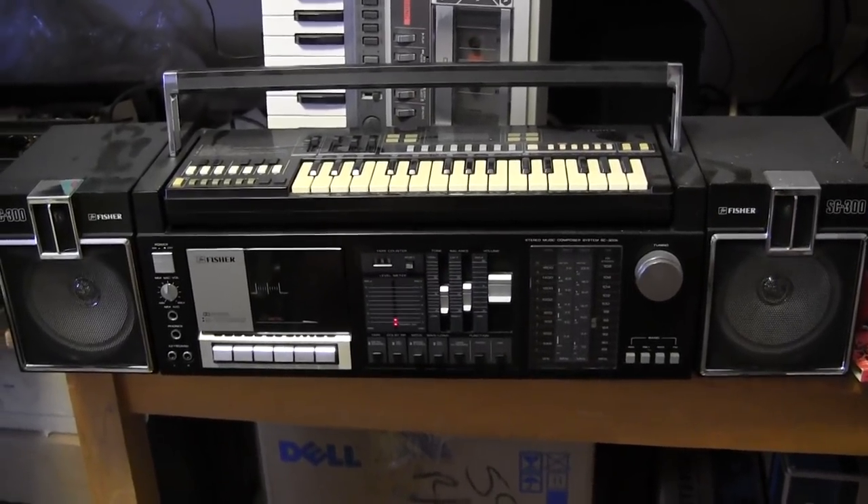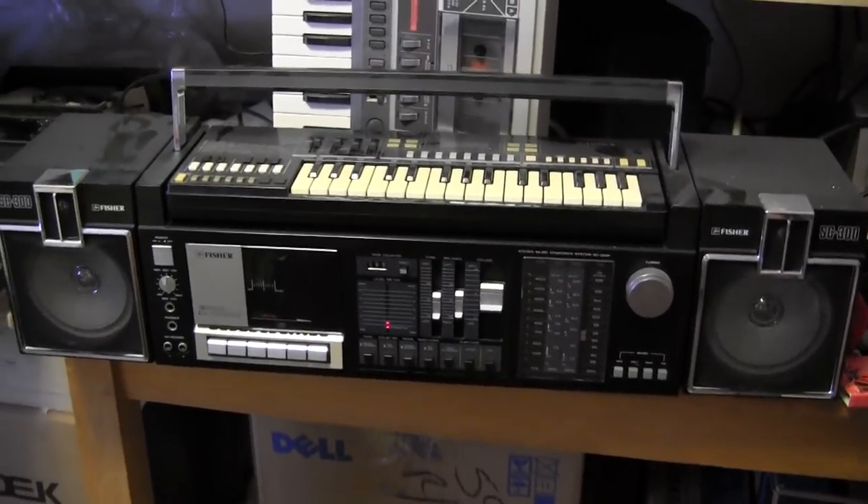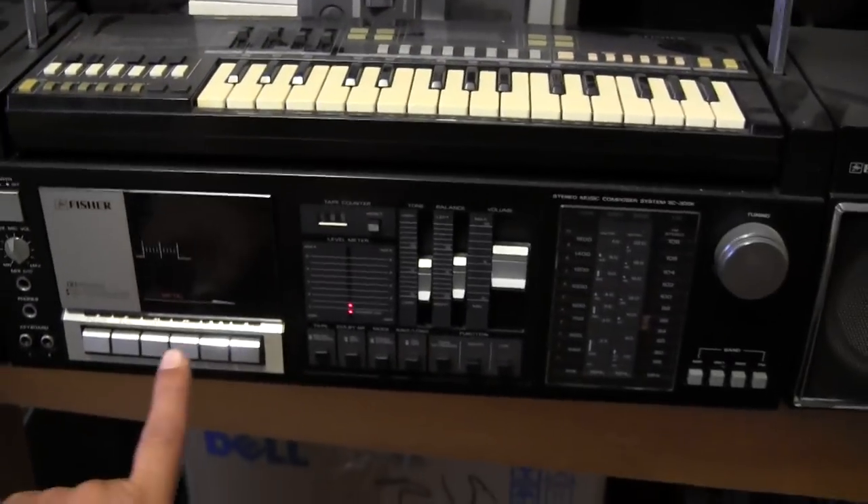Okay Radioheads, here's a Sanyo KBX-7, also known as a Fischer SC-300. Looks like that.